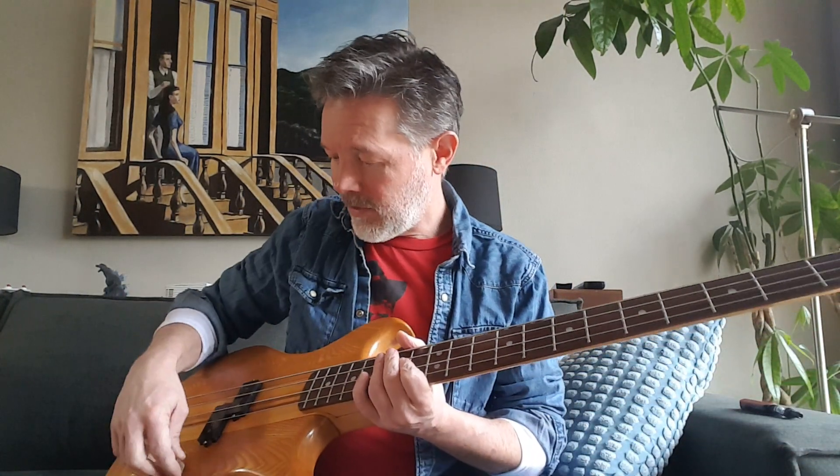This is a quick video to show it off. I'm running this through the Blues Driver just to fatten up the sound, but let's hear it without it.